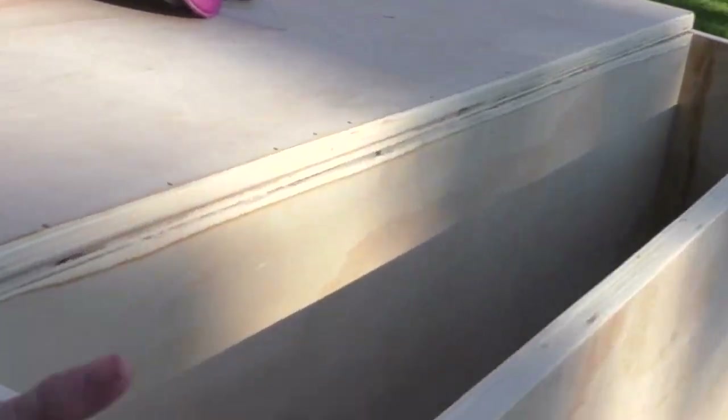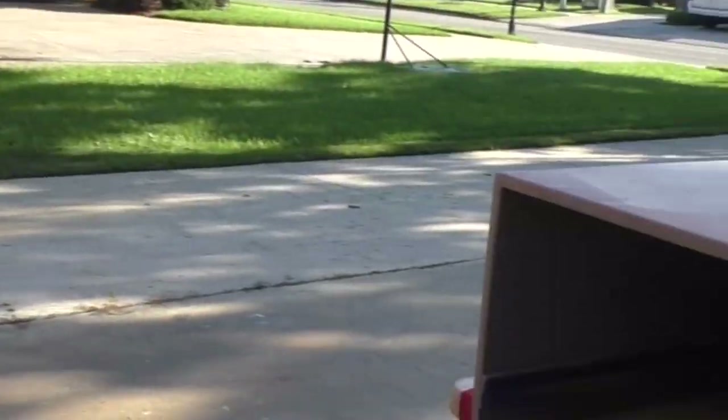All of the outside I'm going to prime and cover with carpet, and then the drawers will get that textured spray paint.